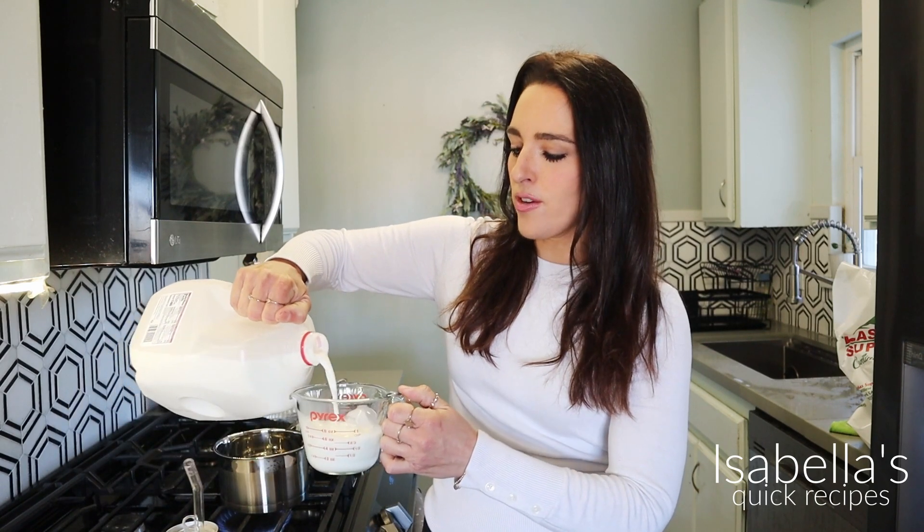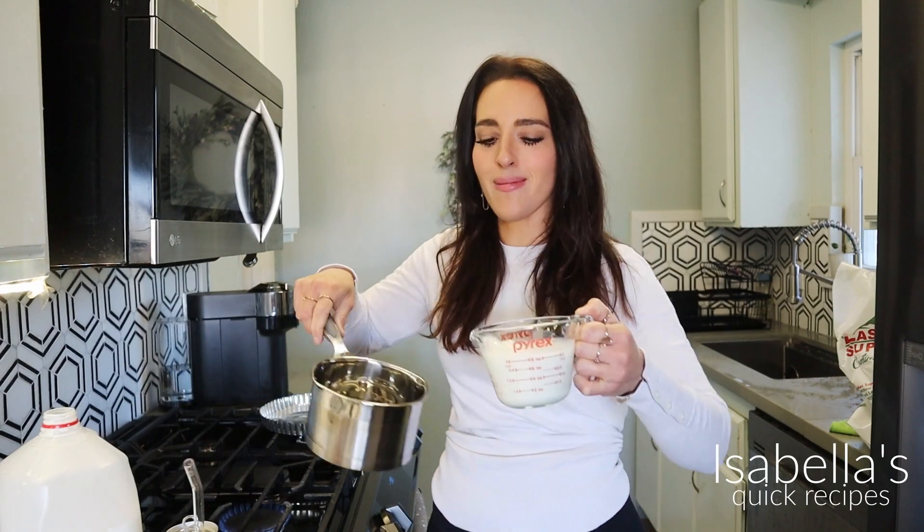So to start off, we need to make a pastry cream. To make a pastry cream is very easy. We just need to warm up some milk — this needs to become cold though, so we're going to start this off first. This is three cups of milk into a little sauté pan.